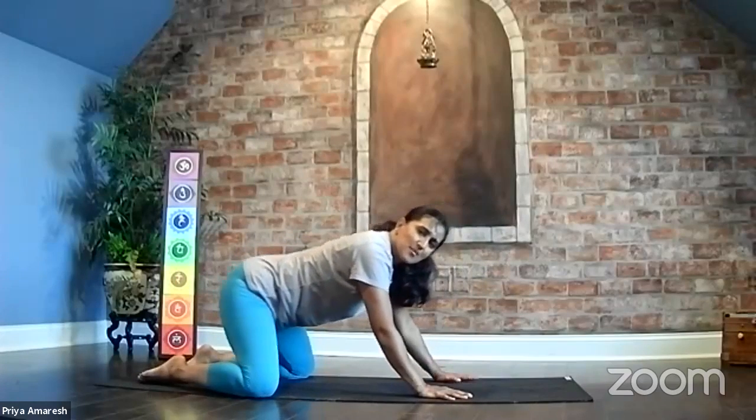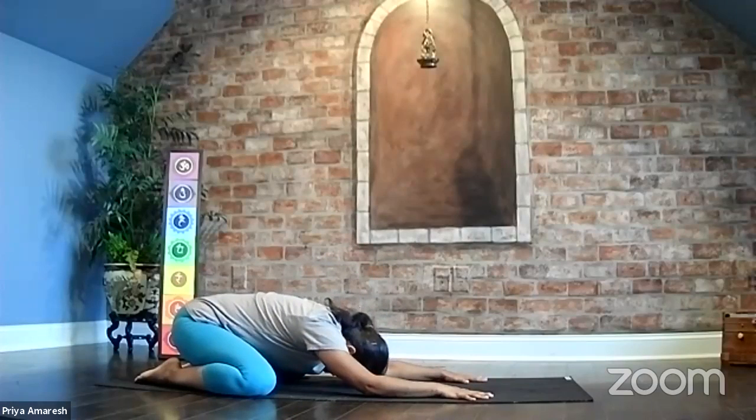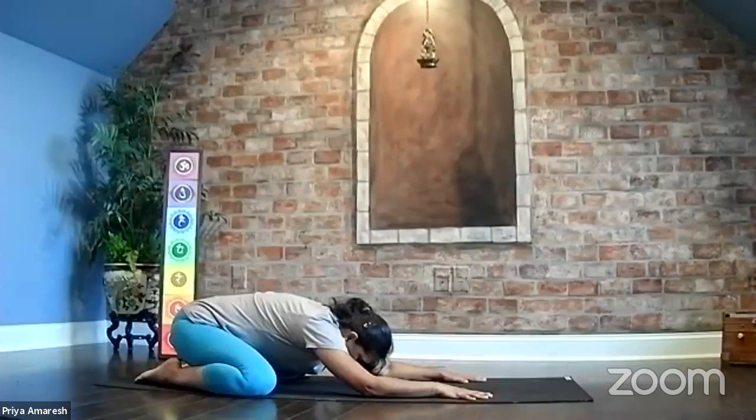Knees open and wide, sit back, extended child's pose. Stretch your hands up, bring your forehead to the earth. Bow down. Breathe into the back body, breathe into the front body. Balasana — complete surrender here. We think of the Guru, the one who enlightens our mind. We offer our reverence to that divine soul.